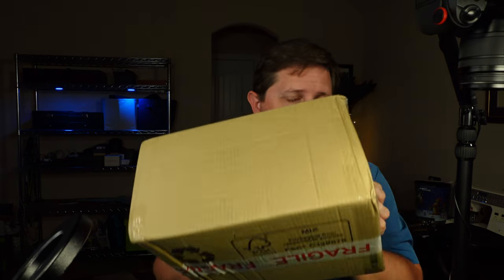Last month, I made the mistake of saying that the best diver Orient makes is the Orient Star Diver. I was wrong, because the best diver that Orient makes is in this box right here that I just got from Tusk Watches.